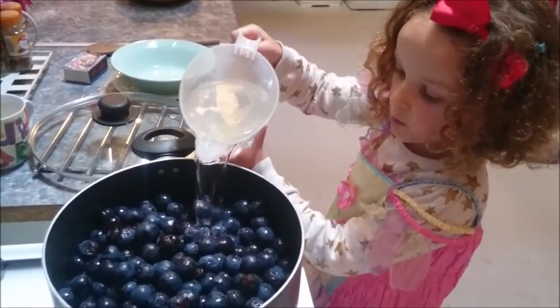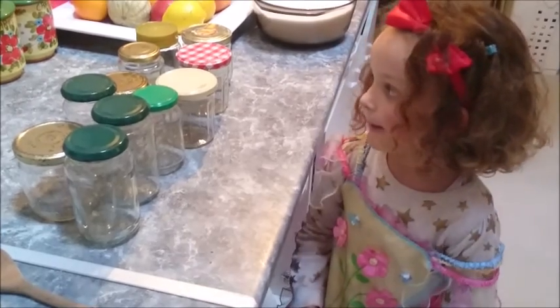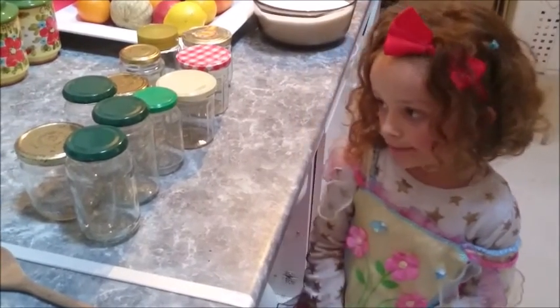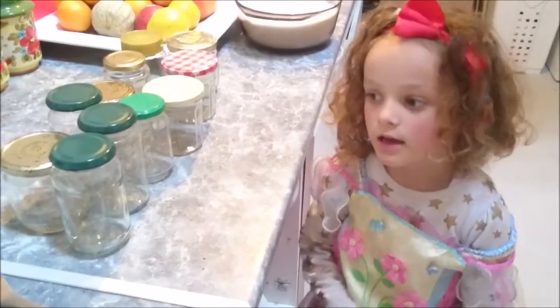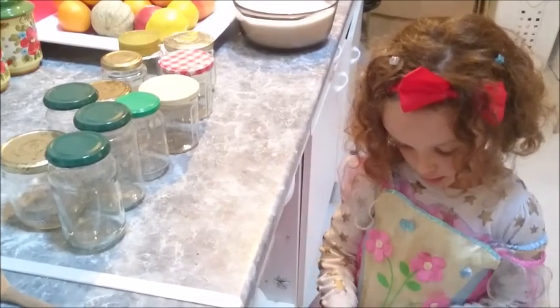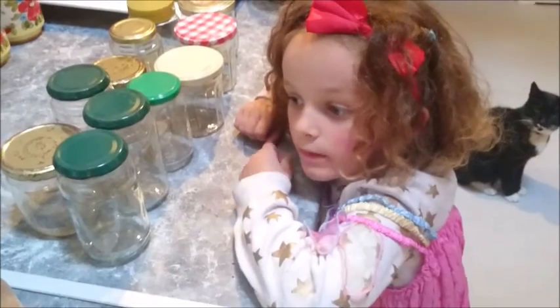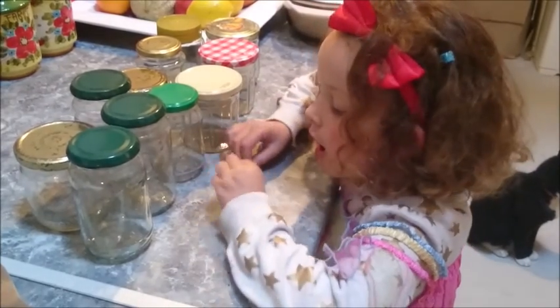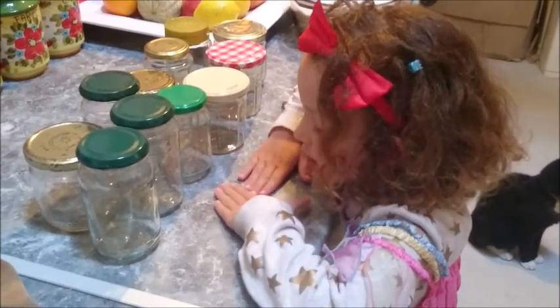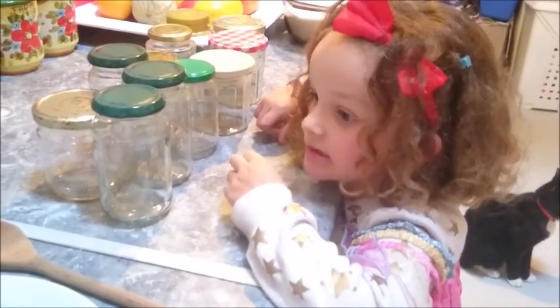First we're pouring in the water. Our recipe will make about ten jars of jam. If you want to make less, you can halve the ingredients. We put the oven on a low heat. We have washed our jars in soapy water and now we're going to put them in the oven to sterilise them.